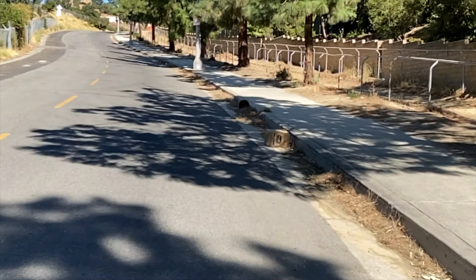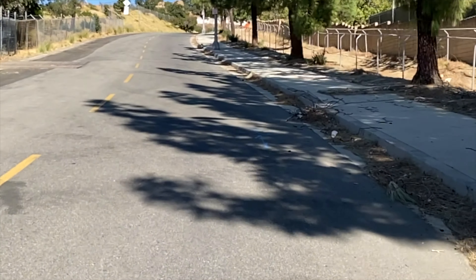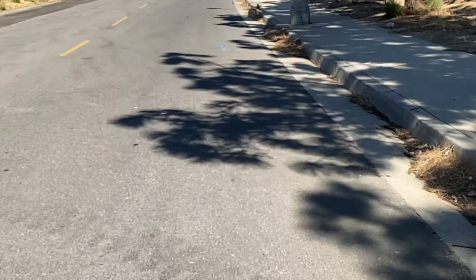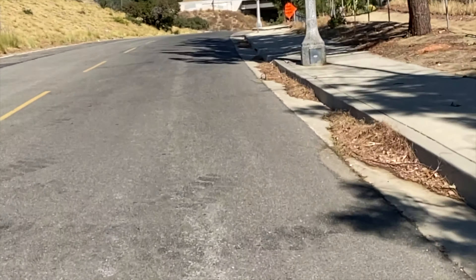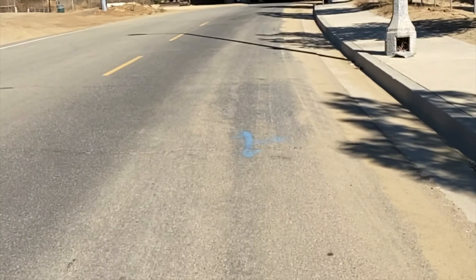Now we're down to 14. 13. Not bad — it's hanging in there. 12. It's about to get really steep now. One summer I ran up and down this hill every evening to lose weight and ended up dropping about 25 pounds over the course of a year. We're down to 10, back up to 11. Hovering between 11 and 10. Not bad — now up to 12, it's evening out. Made it up that hill! The motor's pretty powerful on this thing.